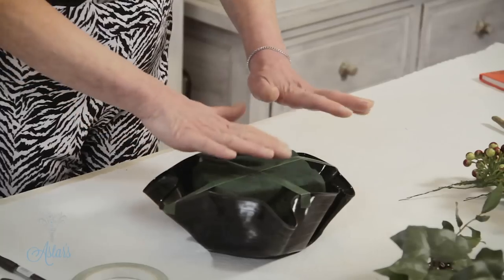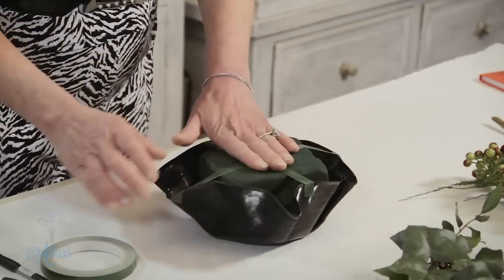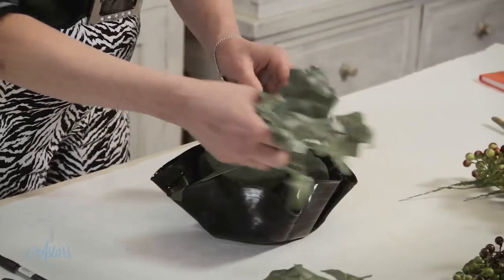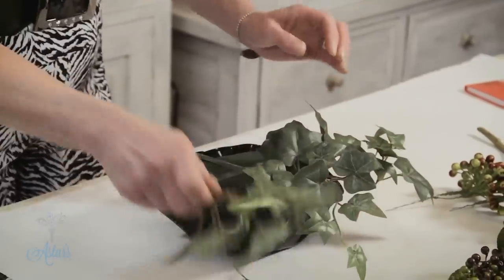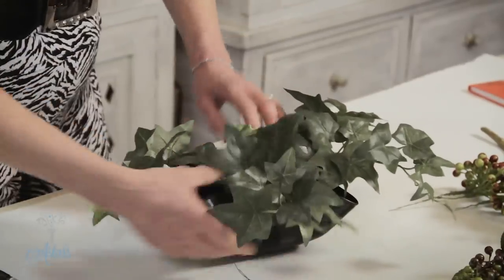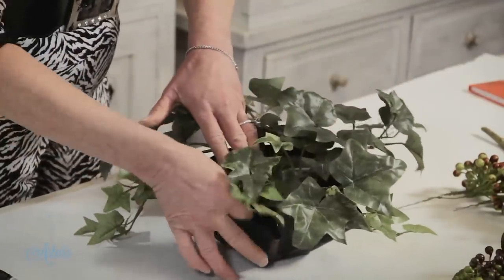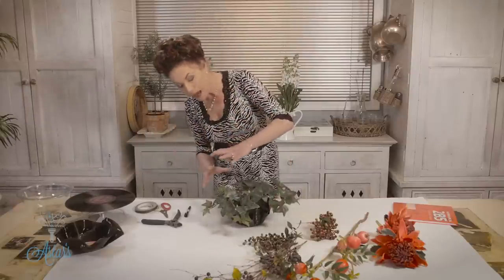I've got a bit of tape across there just a little way down to hold the foam in place, because there's nothing worse than things falling out. I've got some ivy cut to roughly the same width as the container, and I'm just going to ring it around the outside. I'll put a couple of bits there and a bit there, another piece like so — because it's artificial it's great because I can bend and manipulate it. Try and cover the tape where possible. Now you can't really see that it's a vinyl record but as a conversation piece when you look into it you'll be able to see it.